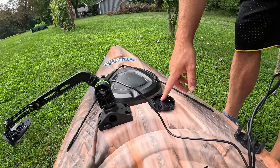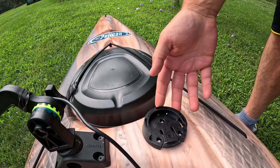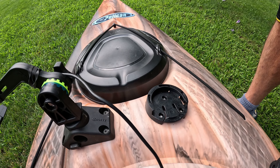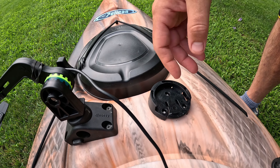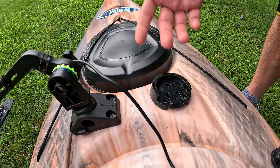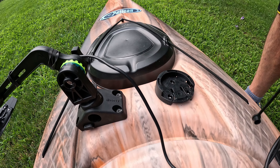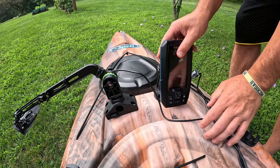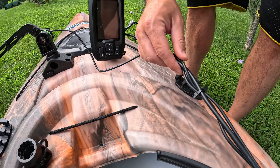The fish finder comes with a little mount, and I screwed that directly into the top of my kayak. I used a waterproof sealant glue — I tipped the screws and screwed it in there, and it's not going anywhere.